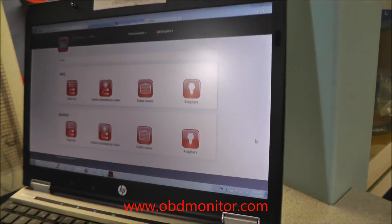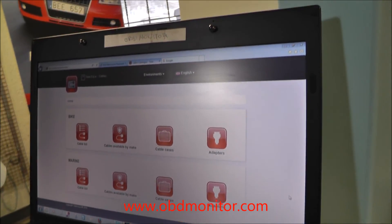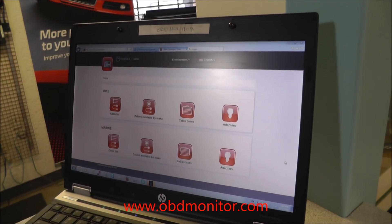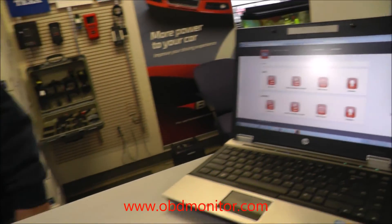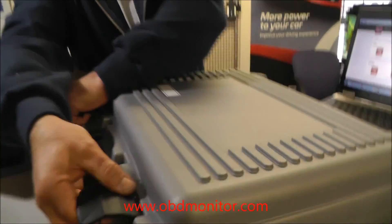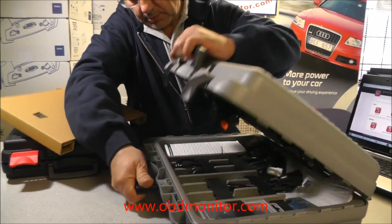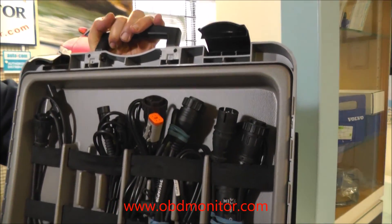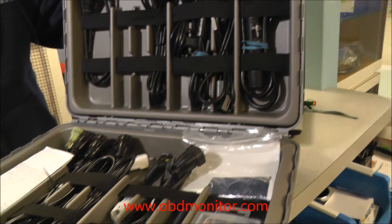You have cables for bike and marine environment. You can buy a single cable, or you can buy a box of cables. Visit our website for detailed information.